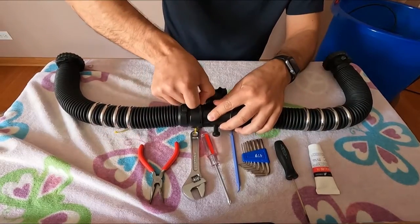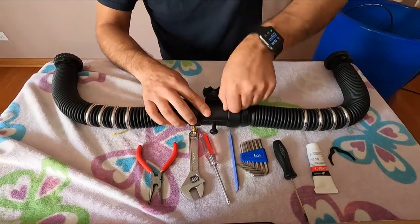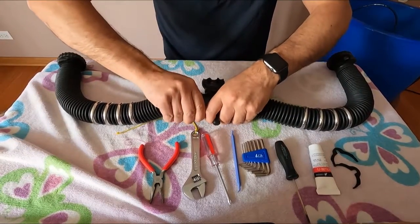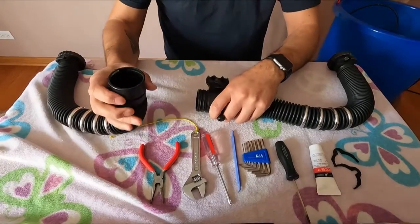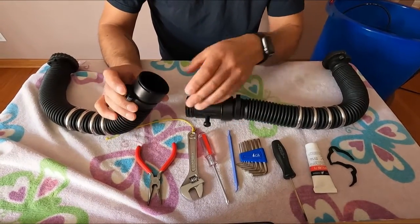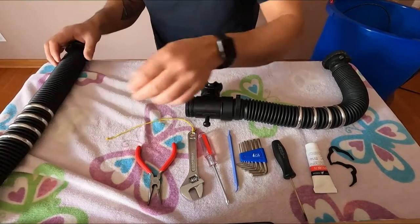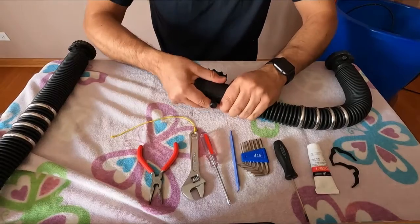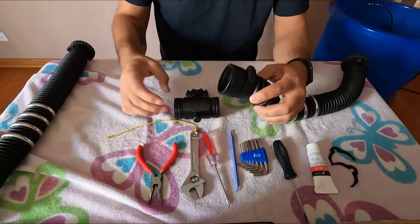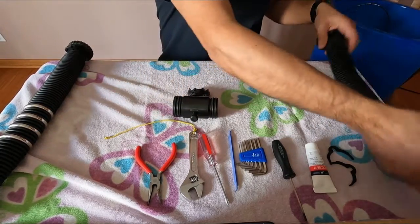To do that, you pull out these C-clips and set those to the side, then pull the tube out — it's still got a little bit of water in it. Once they're sterilized and hung to dry, they're fine and good to go. Set those aside; they are exactly the same, so there's no real worry about getting them mixed up.